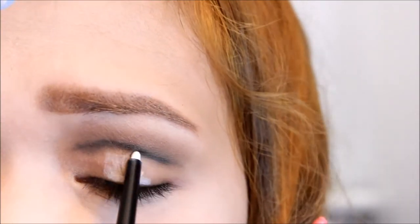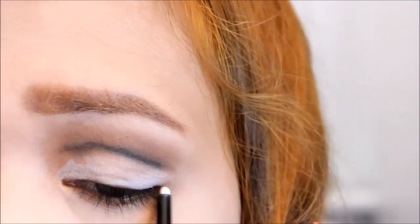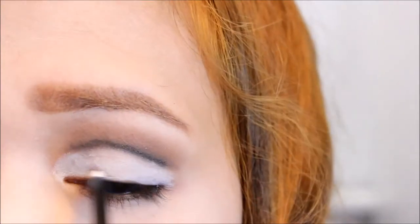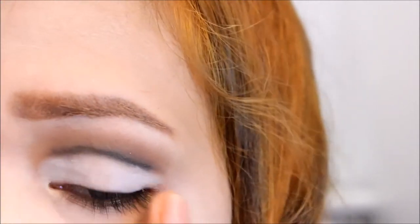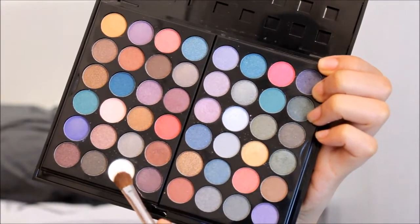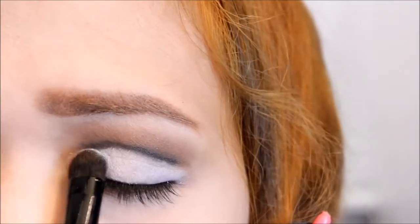Apply a white eyeliner as a base on your lips. And set it using a white eyeshadow.